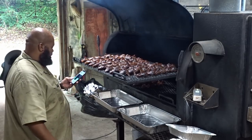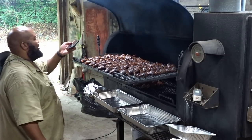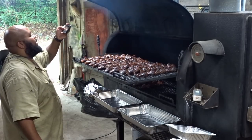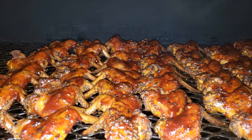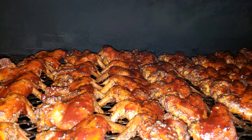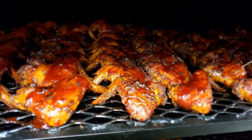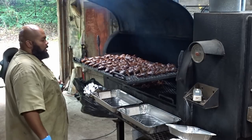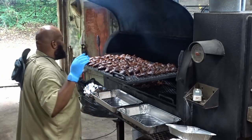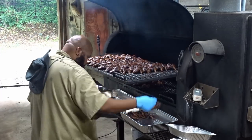They look good — these wings look great! Alright, so my first order is for 30 wings, the other order is for 40 wings. So let's start getting these put into the pan. We'll be right back.